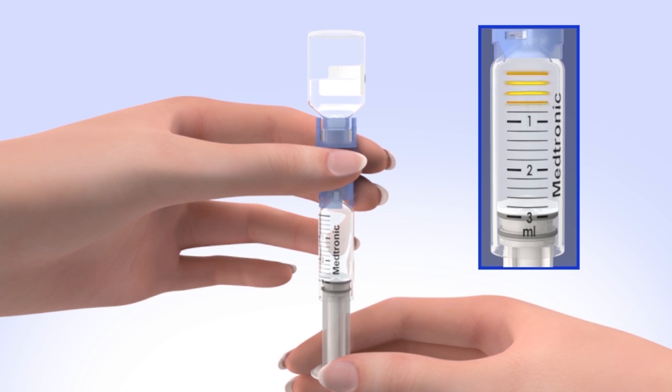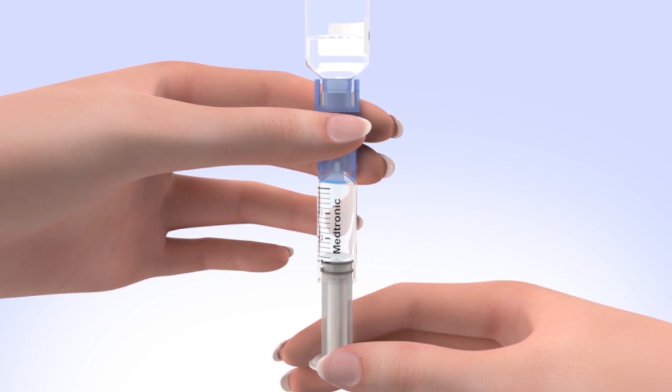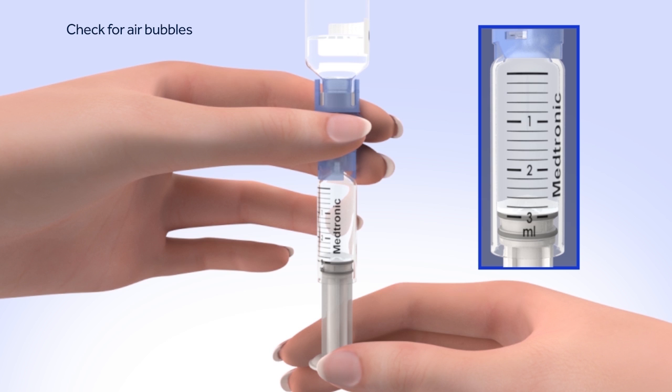Keep in mind, every small line on the reservoir represents about 20 units of insulin. Tap the reservoir hard enough to make the air bubbles rise to the top. Slowly push up on the plunger rod to move the air bubbles back into the insulin vial. Pull down on the plunger to fill the reservoir to the number of units desired. Repeat as needed until air bubbles are removed from the reservoir.